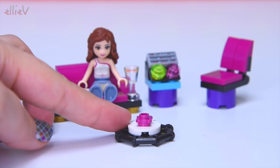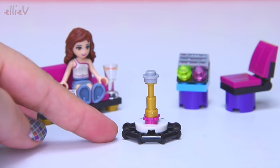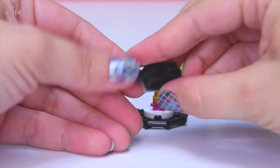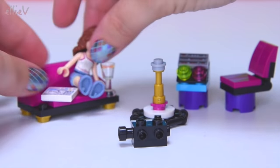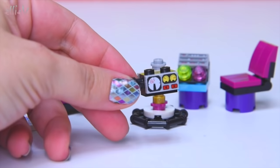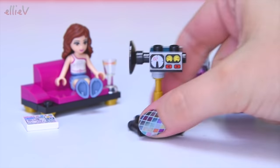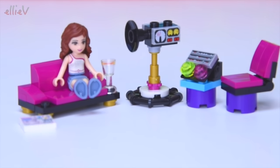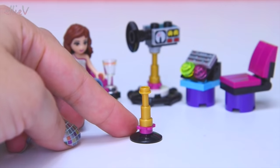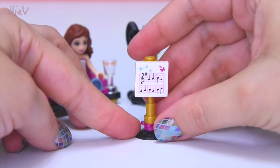Now we've got a stand of some sort. There are a few stands in this set. This one is holding a camera — so in case she wants to video at the same time as recording the sound, there is a movie camera in this set, to video Livy and the Lego Friends girls while they're busy recording. That'd be good for any documentaries or other footage.